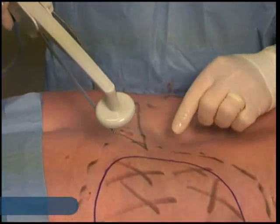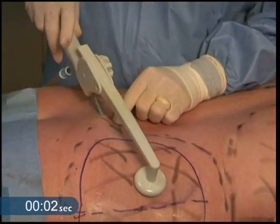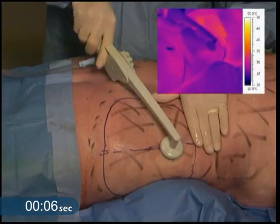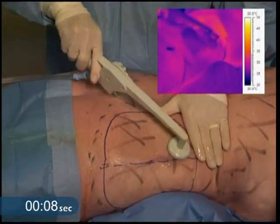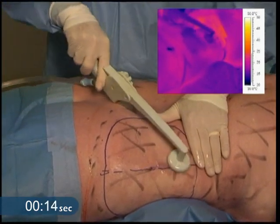We're going to go into our proximal port here. You can hear the BodyTite machine — a nice audible tone so you know you're nowhere near your cutoff temperature. I'm making nice even passes in the tissue.